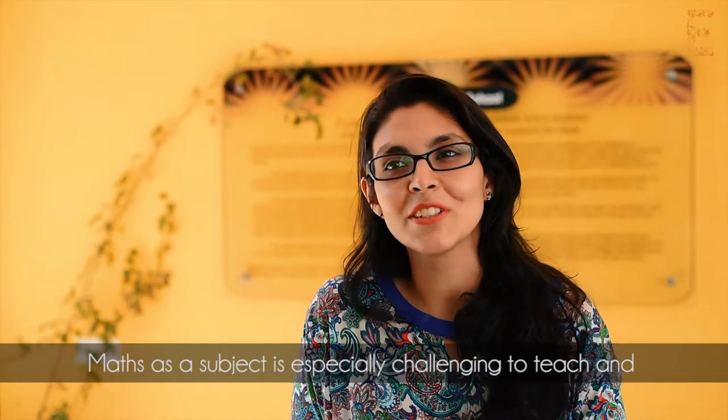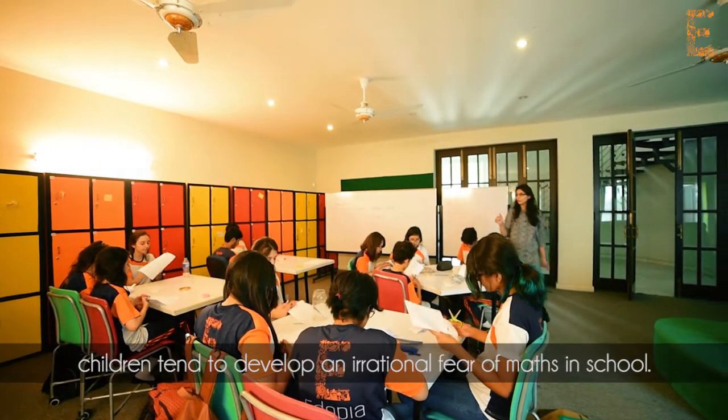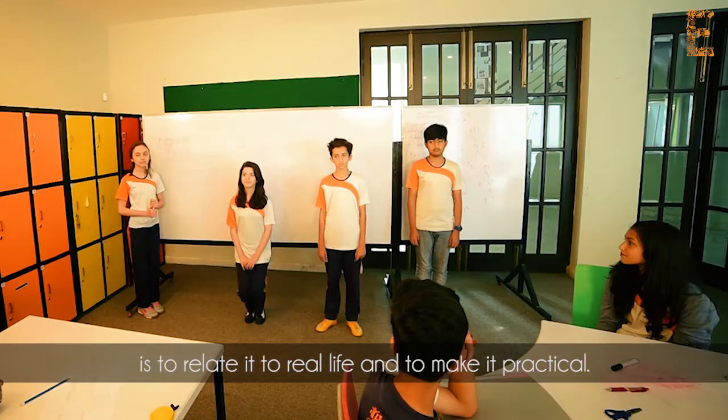Math as a subject is especially challenging to teach, and children tend to develop an irrational fear of maths in school. The only way to get children to truly see the beauty of maths is to relate it to real life and to make it practical.